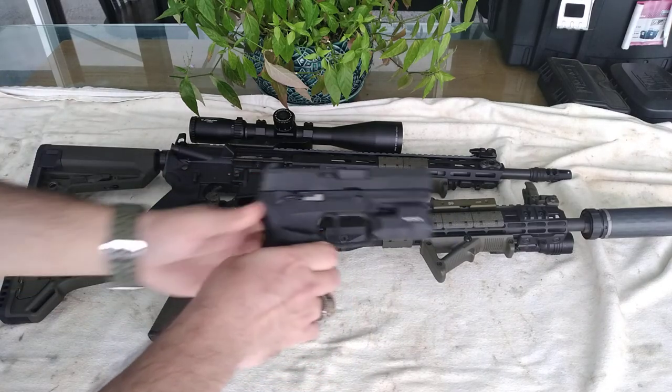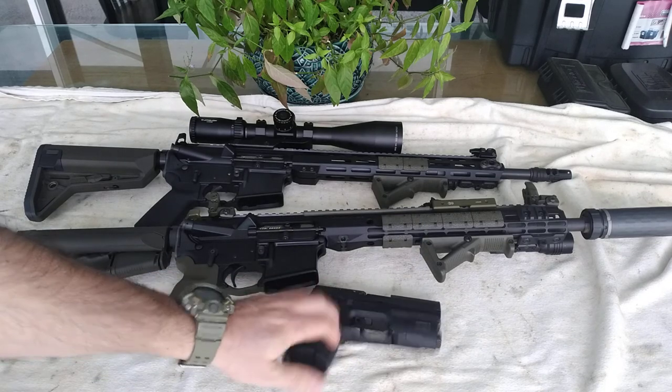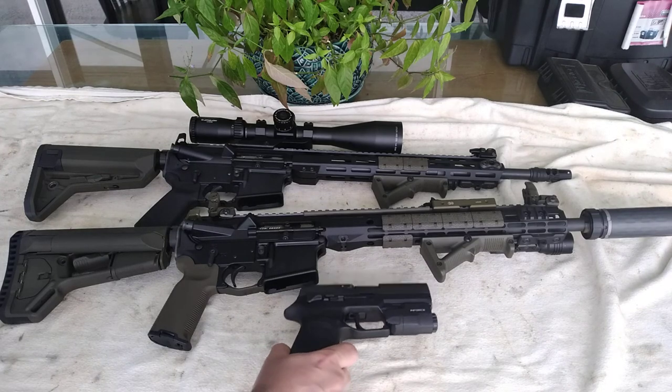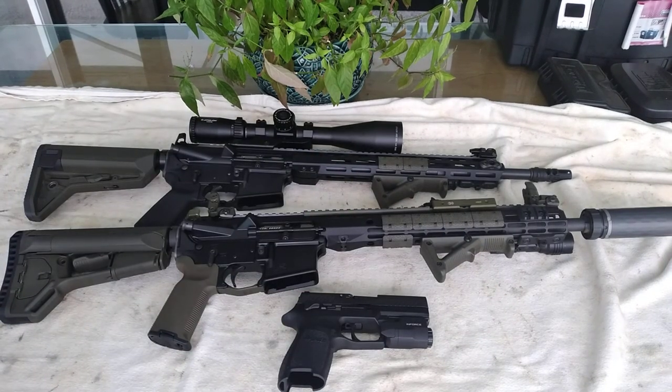The majority of pistols on the market come with a two-stage — you have your blade slack or wobble and then you break the shot. I have a lot of respect for Glocks because, with their six-pound trigger pull weight, they're pretty much accurate up to 50 yards, or 100 yards if you're using the full-size Glock.